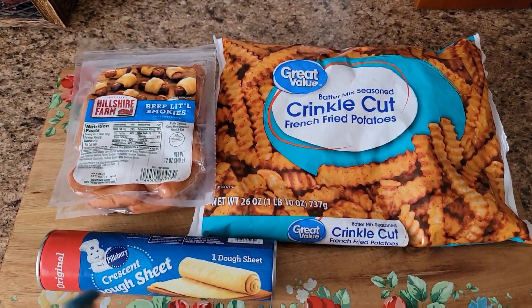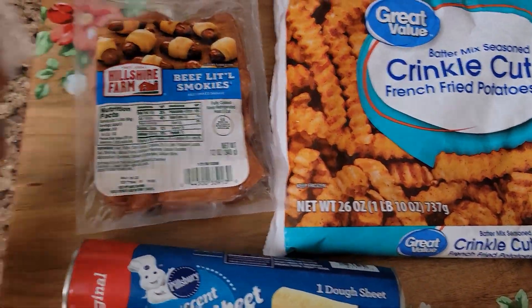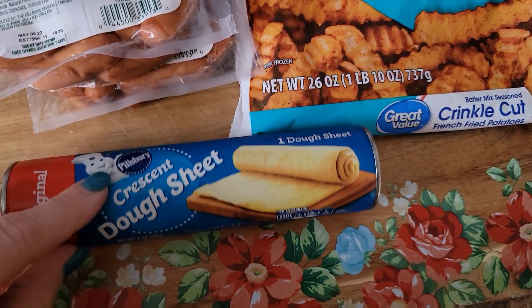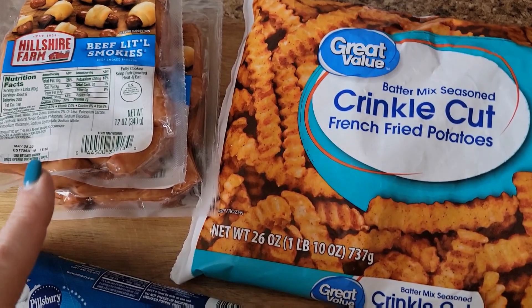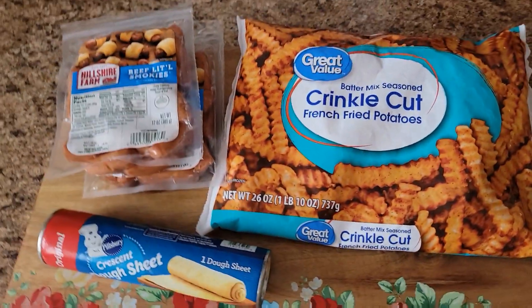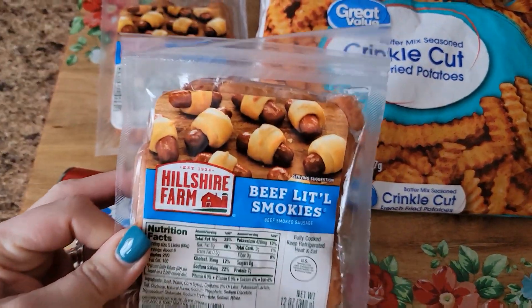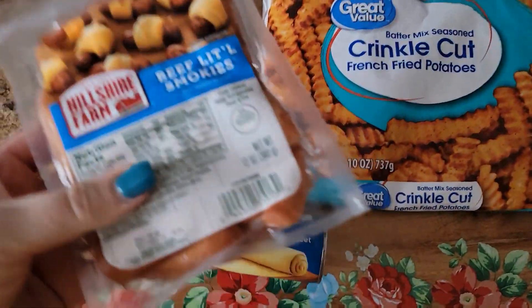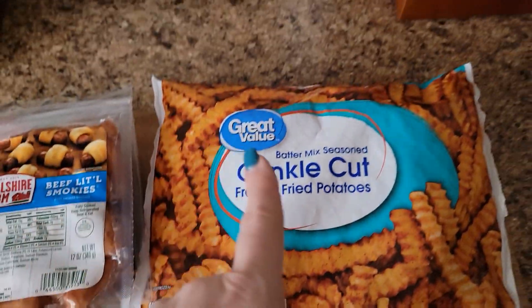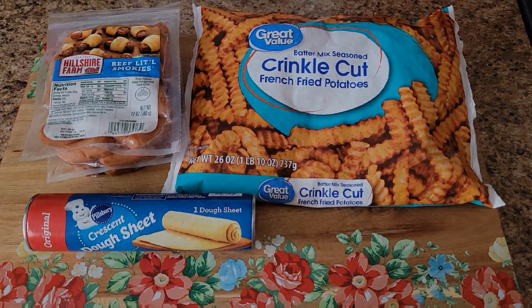Happy Thursday y'all — getting ready to make dinner. We are finally going to have pigs in a blanket. I've got a crescent dough sheet and beef little smokies. I asked the boys if they wanted baked beans and mac and cheese with it and they said no — they wanted fries. So we're going to have pigs in a blanket and french fries — easy peasy, lemon squeezy. I'm going to cut the dough into little strips and wrap a section around each smokie, get those on a baking sheet, and put them in the oven. I'll show you where we're at and then show you the finished plates.